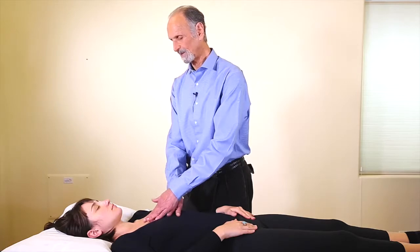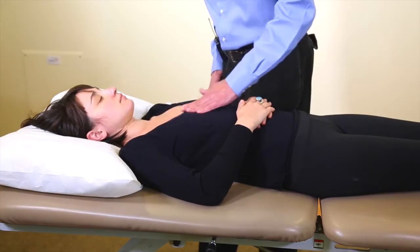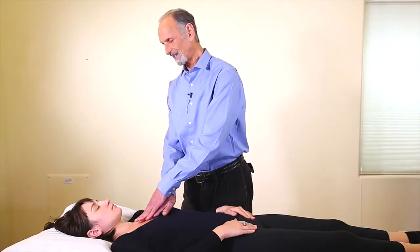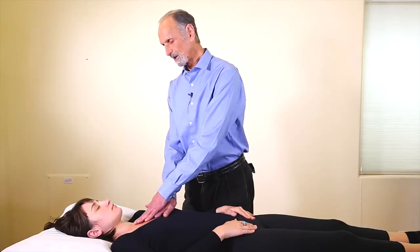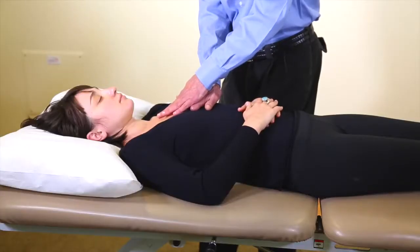There we go — and that feels better. We repalpate and it feels like there's a spot right here; you can probably feel that sore spot. So I put my hand on there and I follow your respiration up and down. That's the innate mobilization — I'm following your own movement.